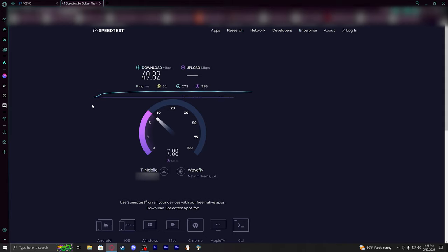I'll do a few more orientation switches and we'll see what the speed tests look like for those.